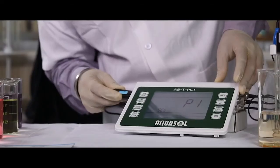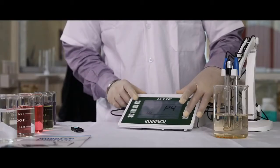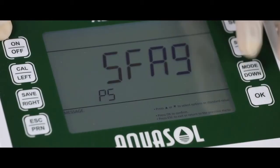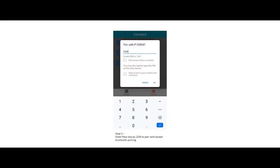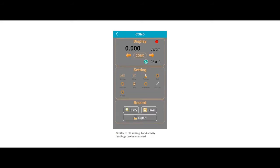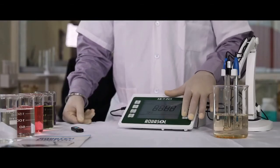P1 to transfer data to a pen drive. P2 to set date and time. P3 to clear all data. P4 to change the unit of temperature. P5 is the meter code. P6 is the authorization code for the Bluetooth app. Press UP and DOWN keys to change values and left and right arrow keys to shift variables. P7 for factory reset.